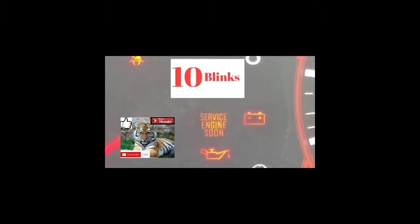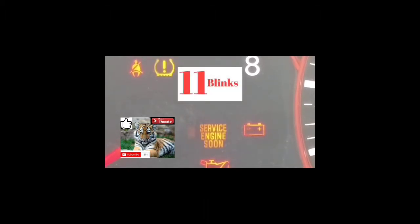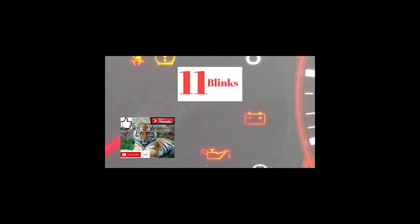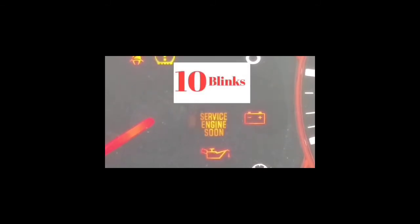There's going to be a P on every single one of these codes — they all start with a P. The first couple of blinks are going to be the slowest. It's going to blink whatever the numbers are, pause, and do that for four characters. If it blinks 10 times, it's a zero. If it blinks 11 times, it's an A. Any number of blinks from one to nine is one through nine.